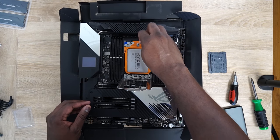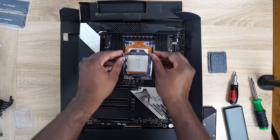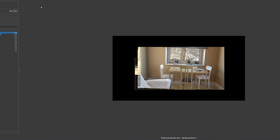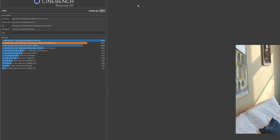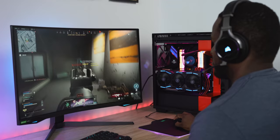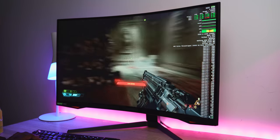Powering this is the Threadripper 3960X, a 24-core processor. This thing is insane. When I ran my Cinebench R20 test it just blew through, only coming behind the Xeon 8168 which is a 48-core processor — twice the core count — and the distance wasn't even that much. This build really just made me giggle, because of course I can run it on that 240Hz Samsung monitor.